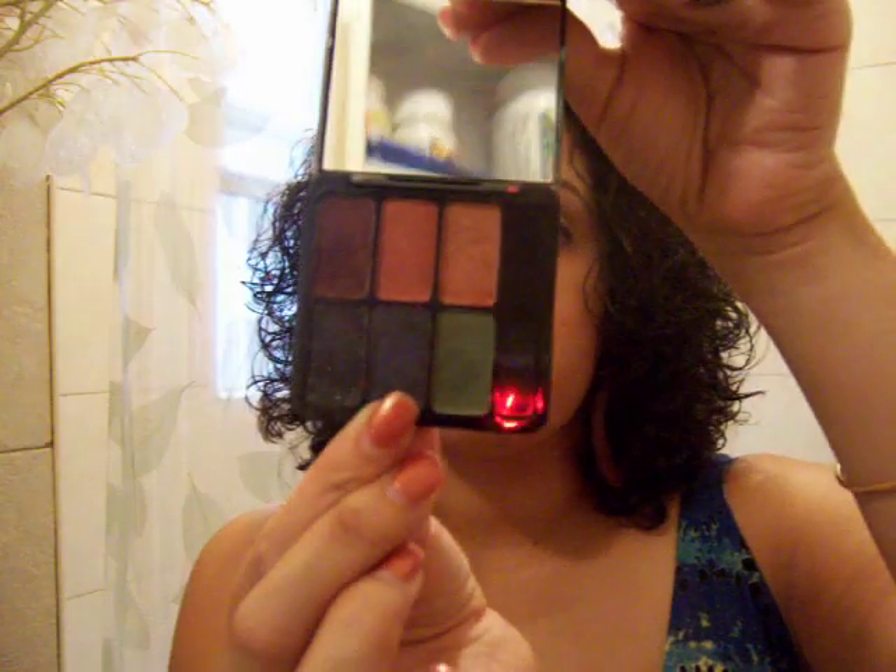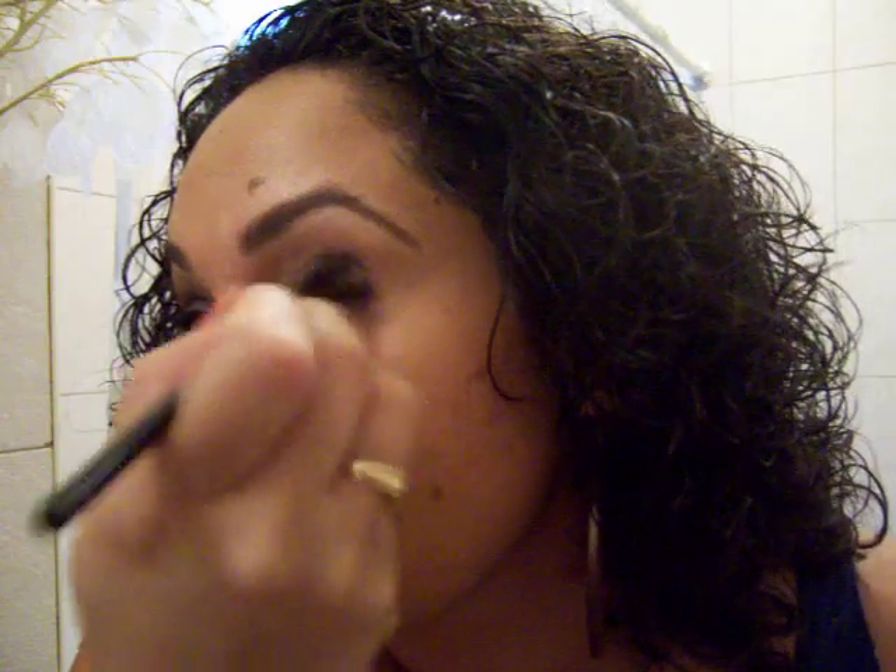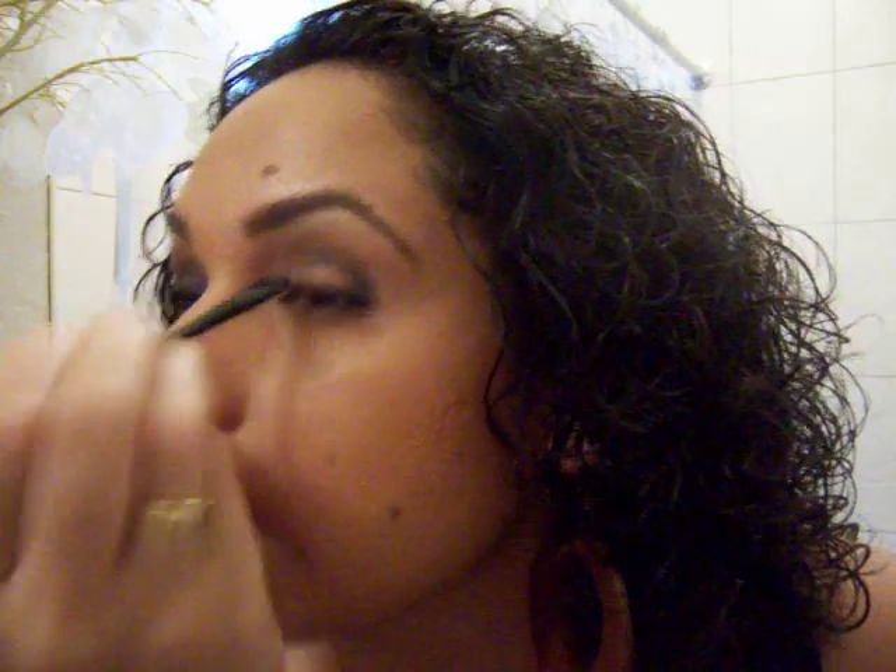I'm actually going to use the Diva Eyes Palette as well, and I'm really going to concentrate on the lid with the midnight blue color from that palette. The colors are so pigmented — I really just need a little. I often forget that and load my brush too heavily. So I'm taking Eve Pearl's defining crease brush and creating a shape, tracing the shape of my crease as my eye is open, then working it closer.